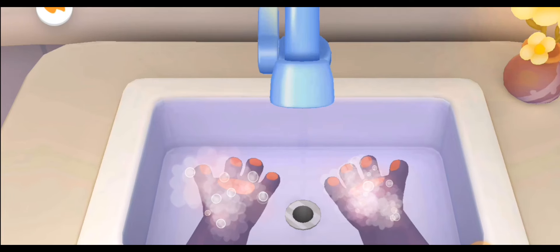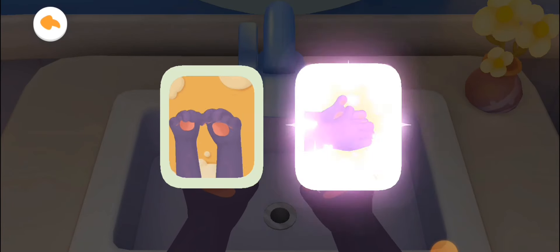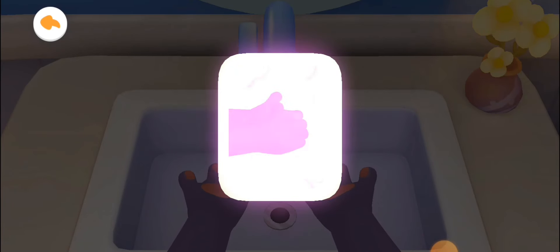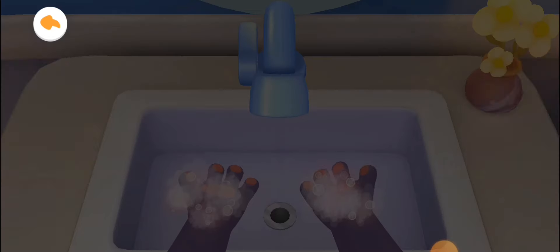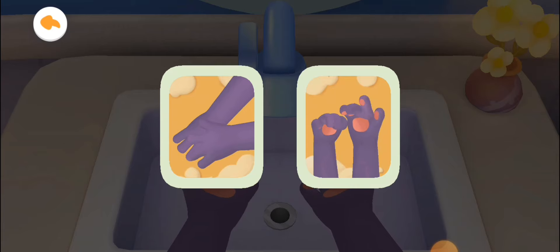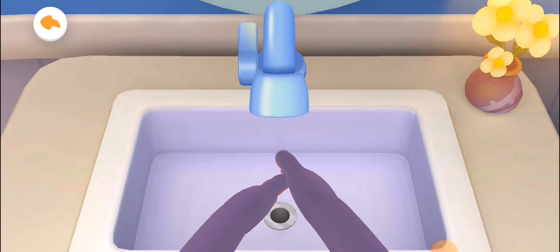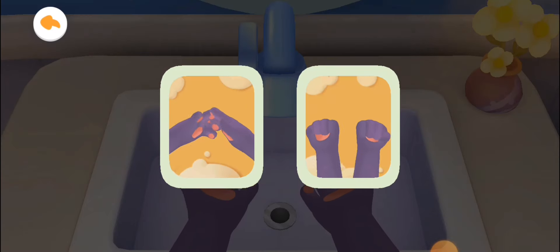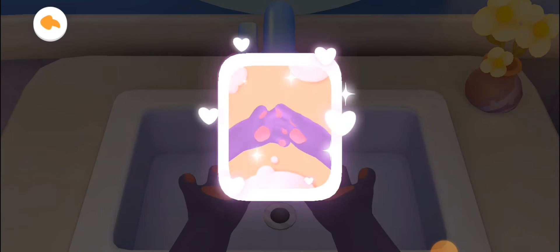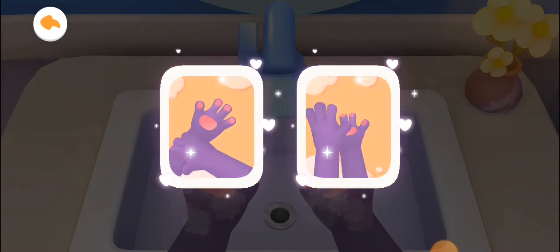Let's learn how to wash our hands with Kiki. First, rub your hands palm to palm. And then wash the back of our hands. Lather and scrub between fingers. Don't forget to wash our wrists.